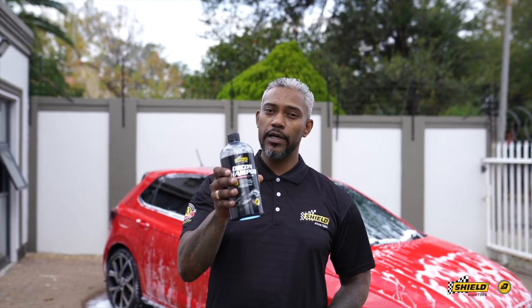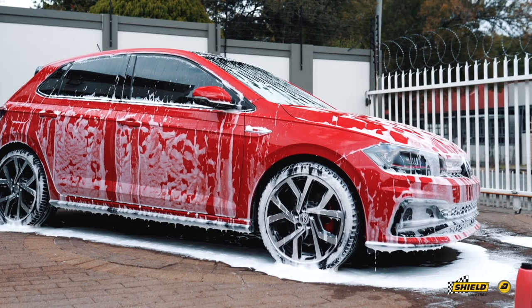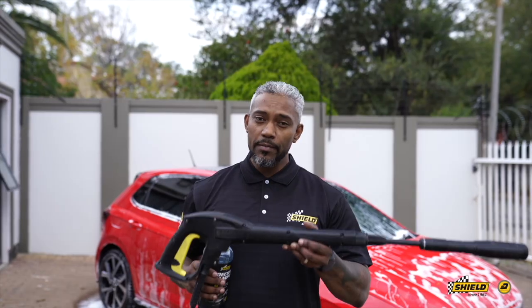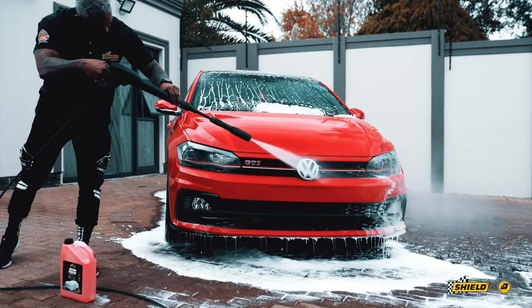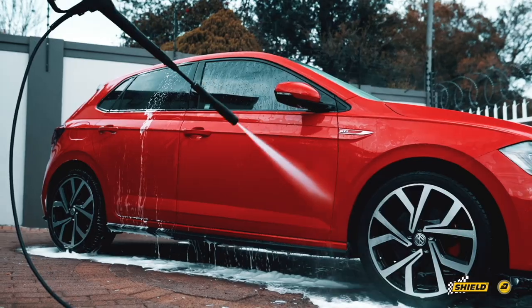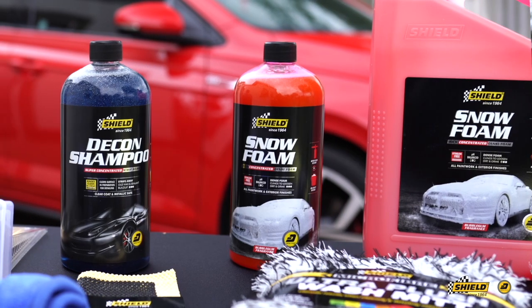After application, just let it drip for a few minutes to remove all the contaminants, then blast off all the grease and grime. Then you move over to your snow foam, which is more of a maintenance wash.